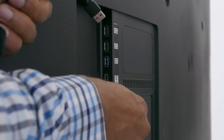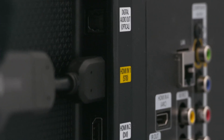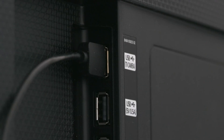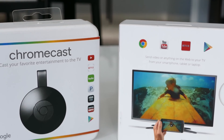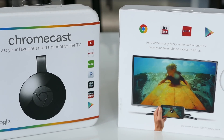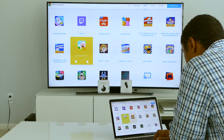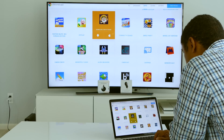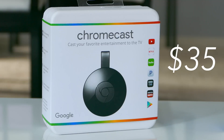The new Chromecast largely works the same way as the original. They both connect with HDMI, Wi-Fi, and USB for power. Apps such as Netflix, Hulu, and HBO Now have the option to stream through Chromecast. Any laptop with a Chrome web browser can mirror its screen on your television. Both play simple games, and the price has not changed — the new Chromecast is $35 as well.